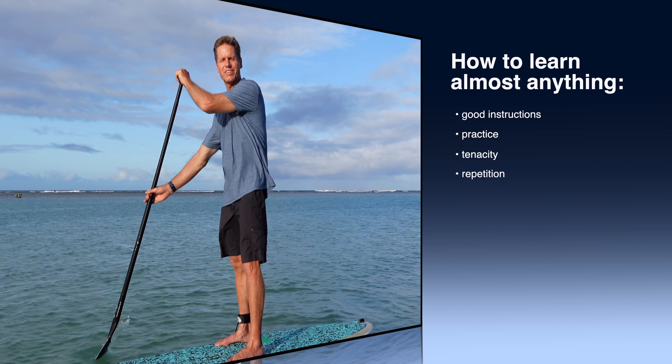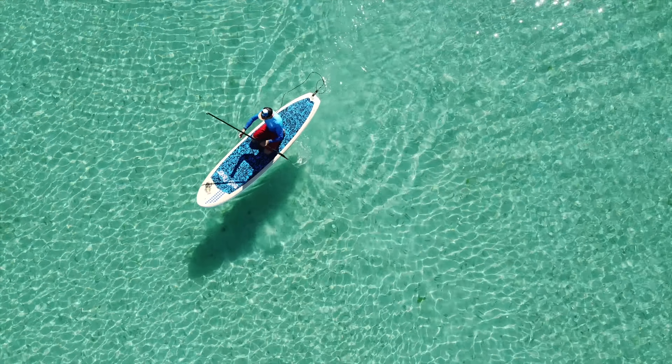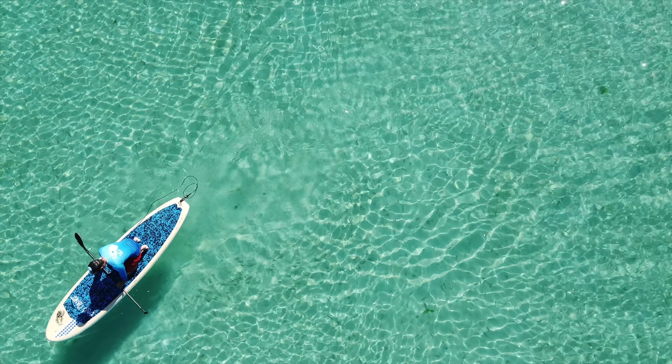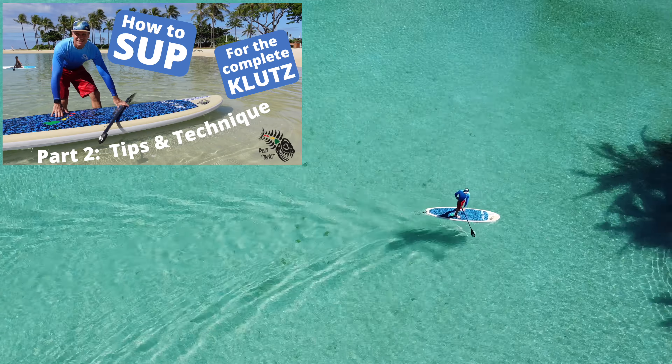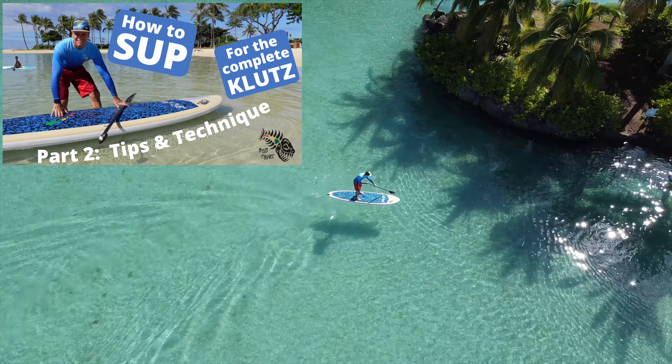So in this video, I'm going to give you some tips on finding your balance for those of you that kind of struggle in the beginning with Stand Up Paddleboarding. And in the second part, we're going to go more into paddle technique and more tips for getting started in Stand Up Paddleboarding.